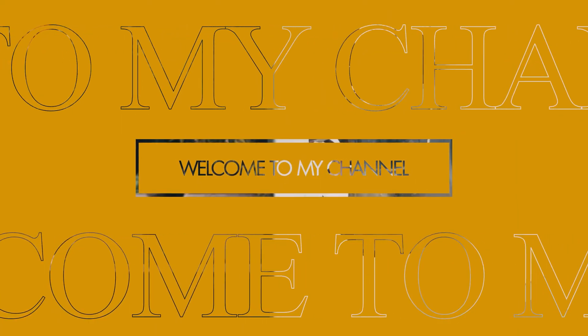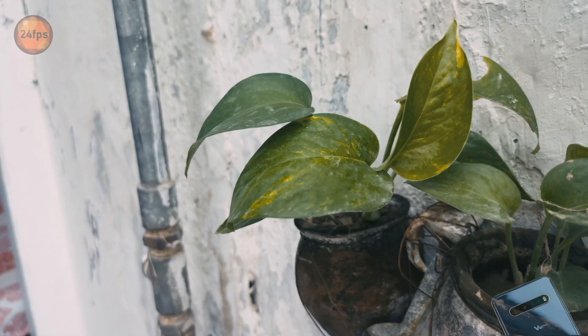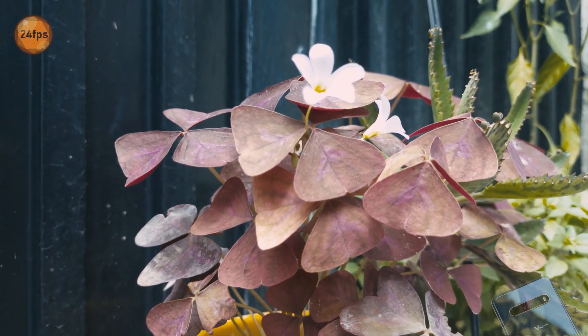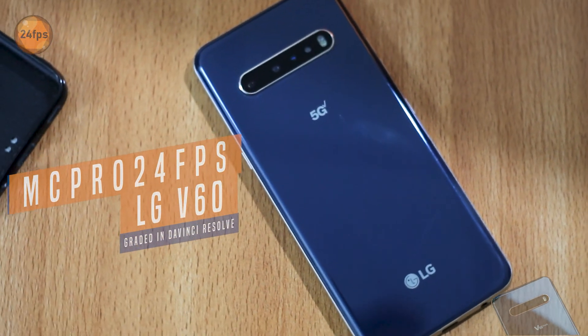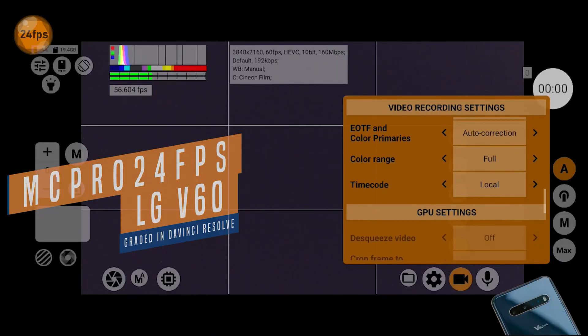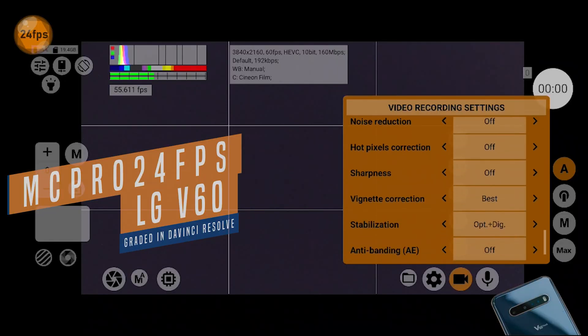Welcome to my channel. In today's video I am demonstrating how to capture impressive 4K 60fps with an old LG V60 using the MC Pro 24fps app and how to color grade it in DaVinci Resolve.